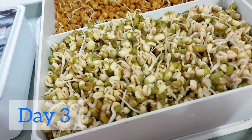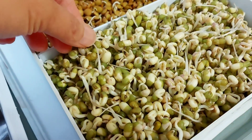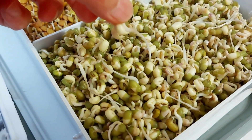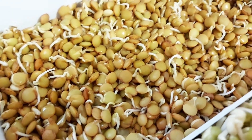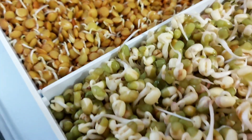This is day 3 of sprouting. The mung bean sprouts are ready to eat — they have reached the length worthy of consumption. They are already an inch long. Meanwhile, the lentils are showing more and more white roots, but still a lot shorter compared to mung beans. It's nice to see the sprouts' progress and comparison.